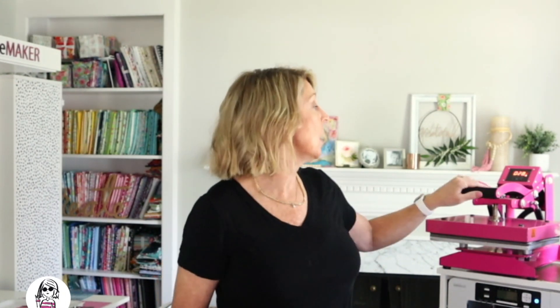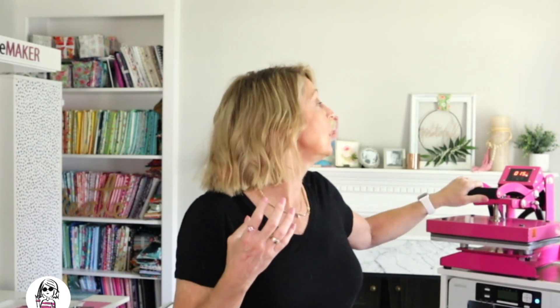I'm using a Sawgrass SG500 — I also have the SG1000. If you're interested in these printers, I have them linked in the description below. Heat Transfer Warehouse has set me up with an exclusive bundle and it's a really good deal. The SG1000s are getting back in stock soon — sublimation is taking off and everyone is after a sublimation printer. The SG1000 is a wide format printer with a bypass tray so you can print even larger. Both are amazing Sawgrass sublimation printers, but remember this project requires sublimation ink — you can't do this with an inkjet printer.